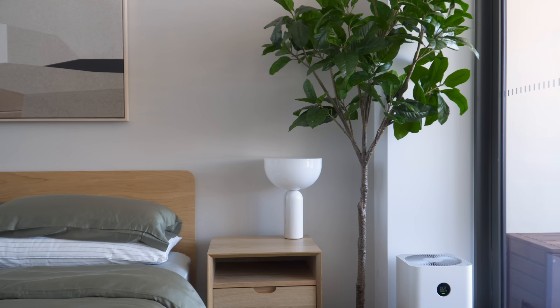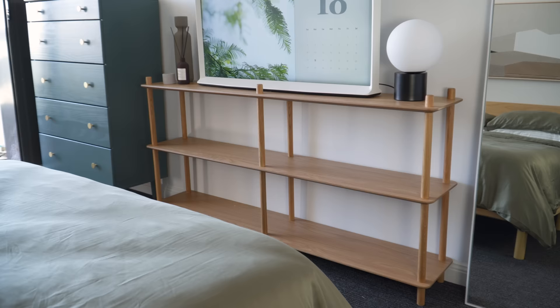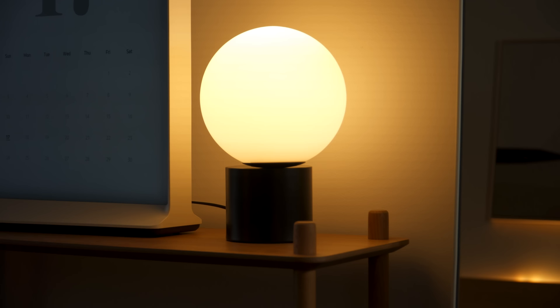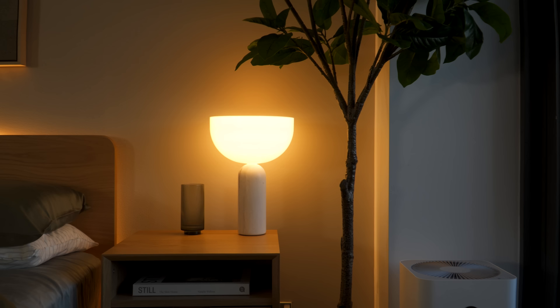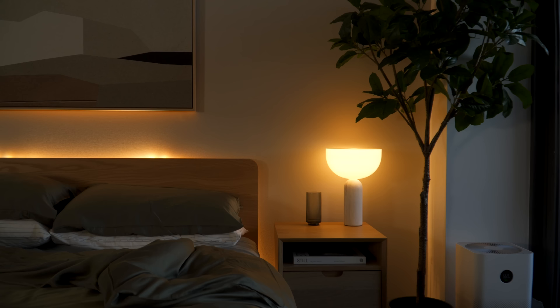To give life to the space, I also added both real and artificial plants, and styled the open shelves with some diffuser, decor, books, and baskets. Finally, I spread different types of lamps across the room — a round diffuser lamp on the shelf, a sculptural table lamp beside the bed, and a light strip hidden behind the headboard. This allows the light to evenly illuminate the space and creates a warm and relaxing atmosphere as the day turns into night.